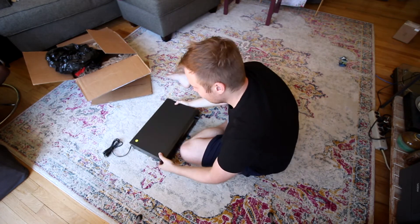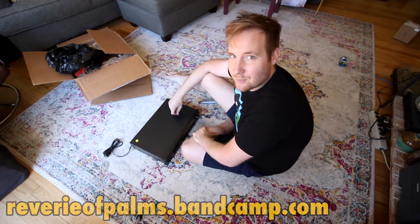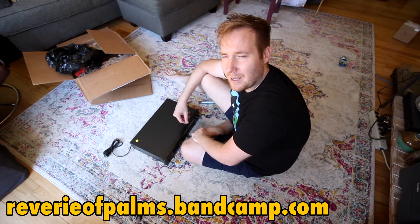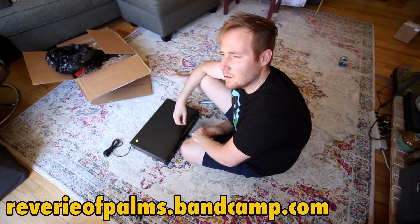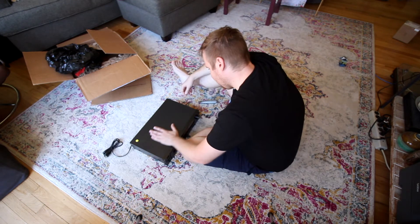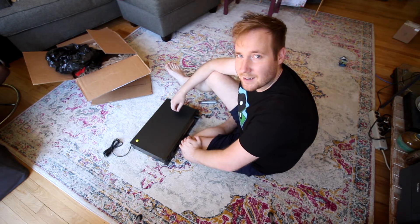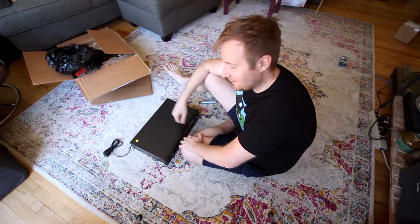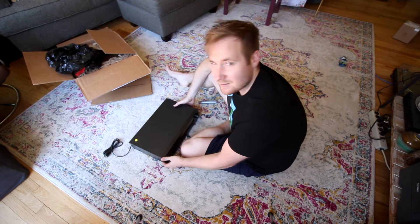Thank you so much, Schizo. Check out Reverie of Palms if you guys haven't yet — I'll throw up a link for Matt in the description. So Matt, once again my friend, thank you so much. This thing's awesome, dude. I can't wait. This is Mike from 424recording.com. Godspeed, my friends. Don't forget to smash that subscribe button, you nerds. And get ready to see this Nakamichi CR1A in some future videos coming out soon.